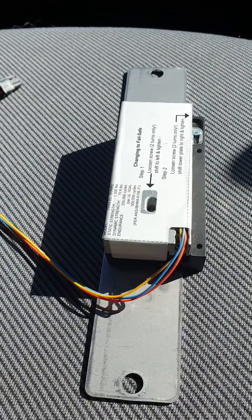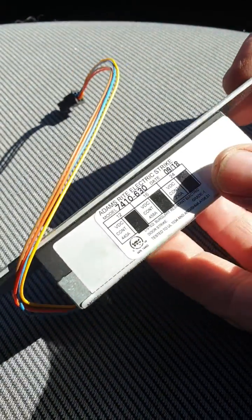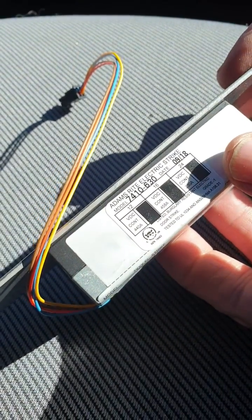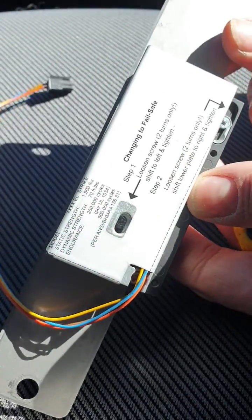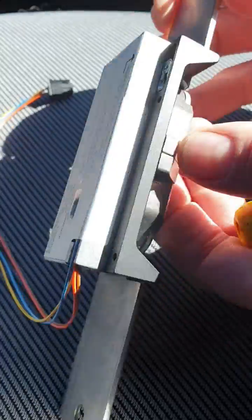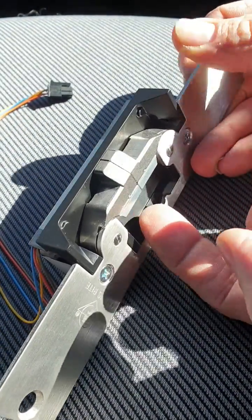Hello, today we're going to show you how to change one of these locks, which is an Adams Rite strike model 7410630. Basically we're going to follow this two-step instruction on how to change this from fail secure to fail safe.